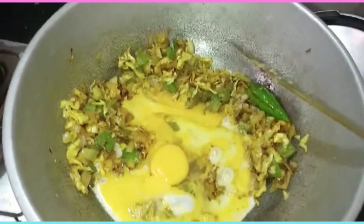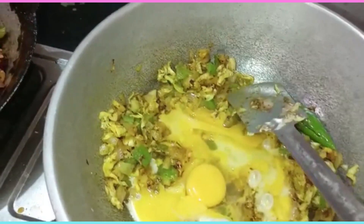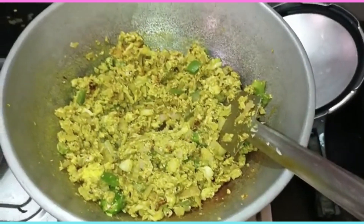Let's cook the hot sauce for 4 minutes. Okay friends, let's eat this.